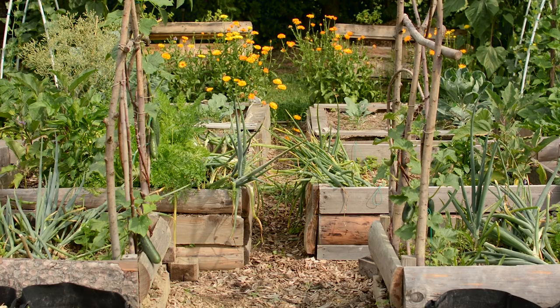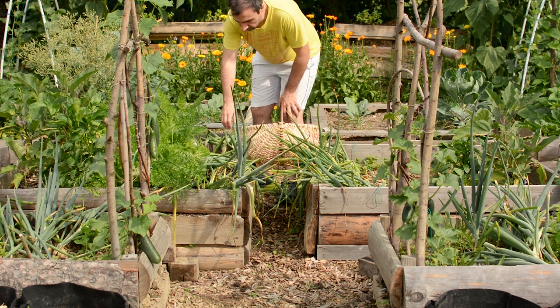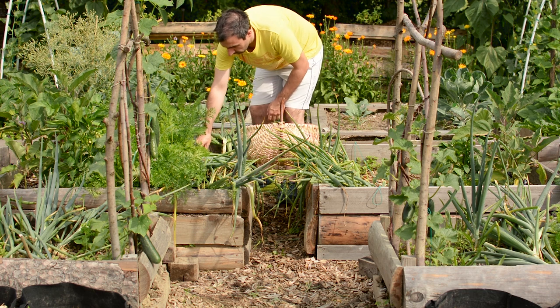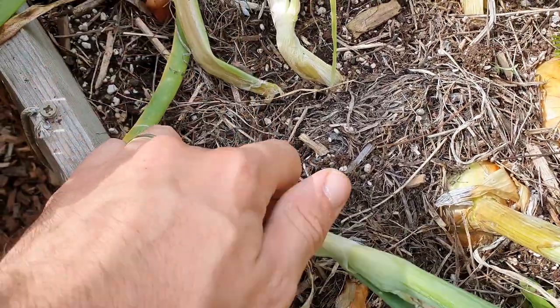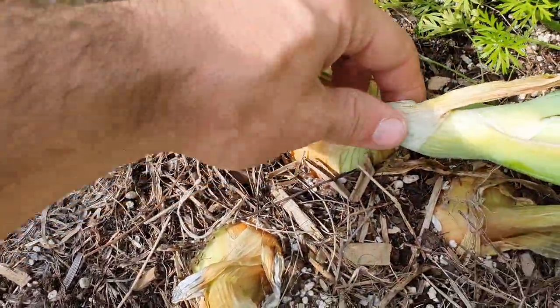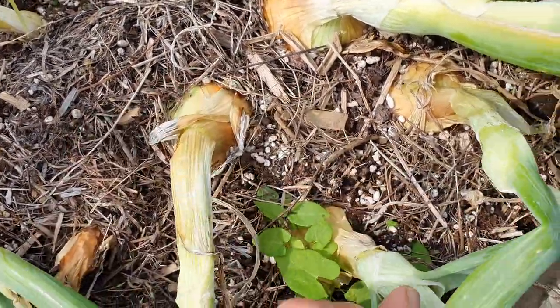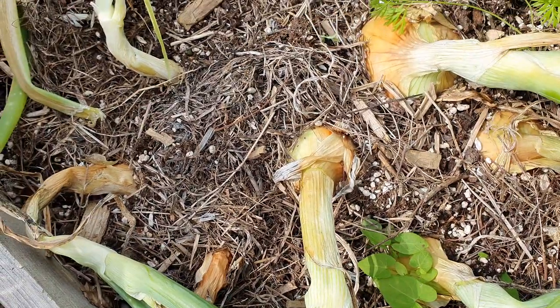A good indicator that your onions are ready to be harvested is their posture. If your onions are all folded over and the junction between the stem and the bulb is dry, they are ready to be picked. Simply grab the onion by its neck and gently twist it while pulling it out. If your soil is nice and dry like it should be, your onions will come right out.